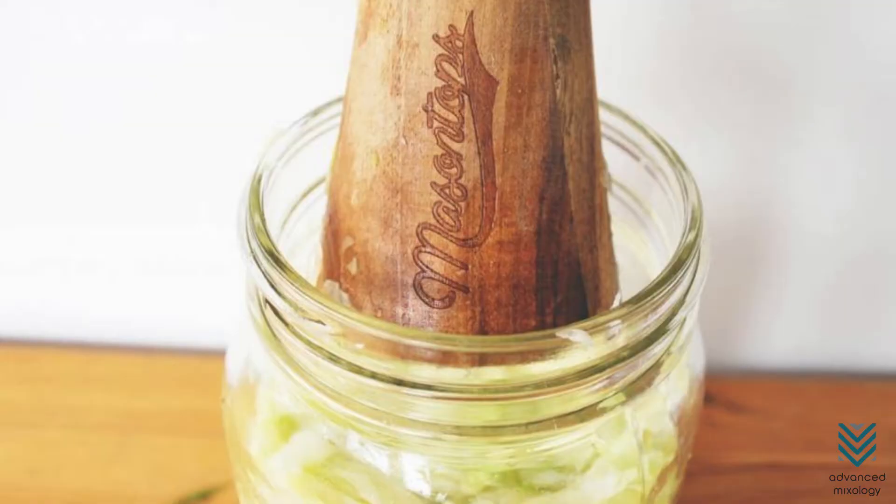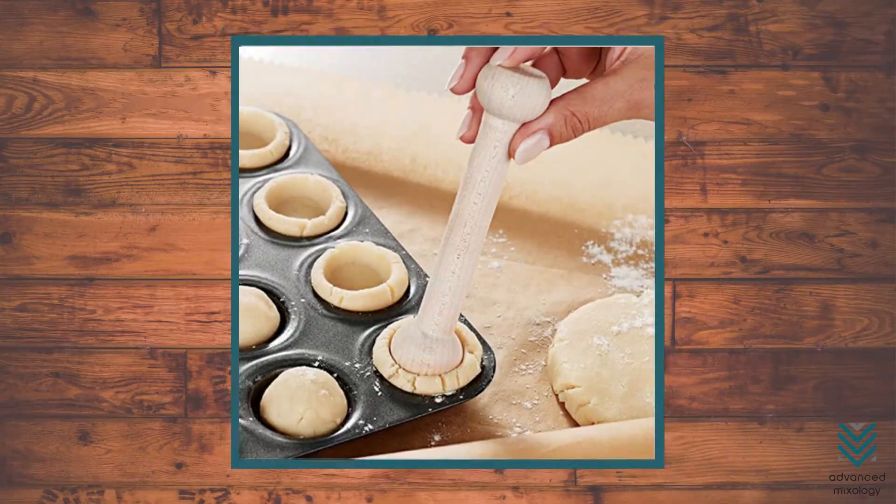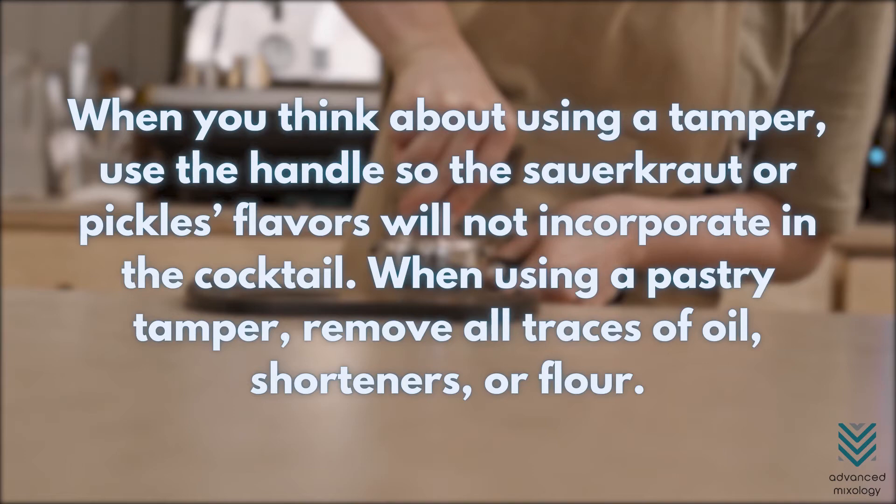Number 3: Tamper. If you're into making sauerkraut or pickles, you probably have a pickling tamper in the kitchen. A pastry tamper is also an excellent choice. When using a tamper, use the handle so the sauerkraut or pickles flavors will not incorporate into the cocktail. When using a pastry tamper, remove all traces of oil, shorteners, or flour.